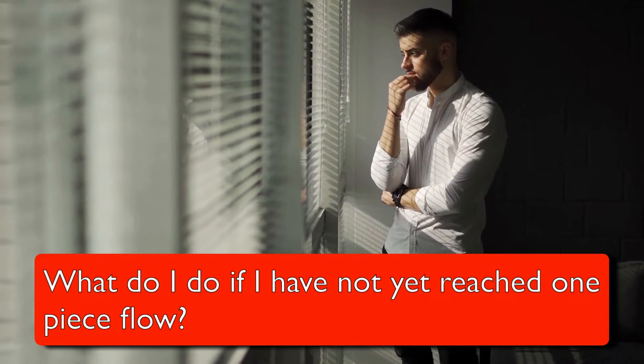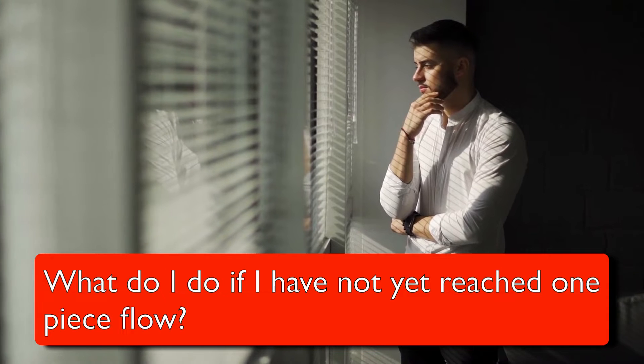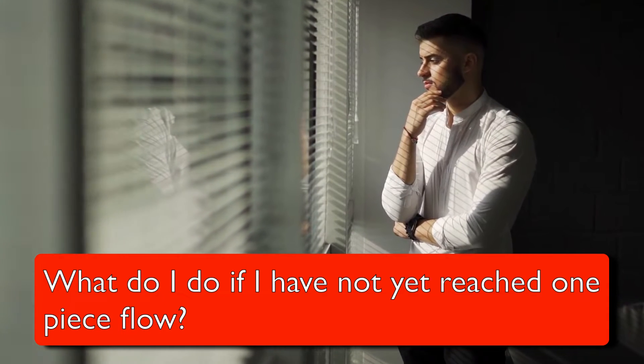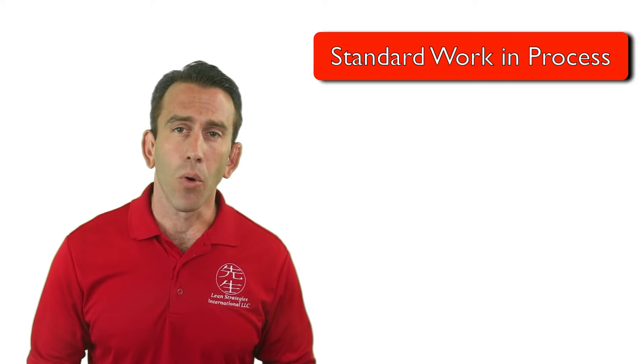With that in mind, one must consider: what do I do if I have not yet reached one-piece flow? In this lecture, we will look at a very important piece of the standard work puzzle: standard work-in-progress inventory.